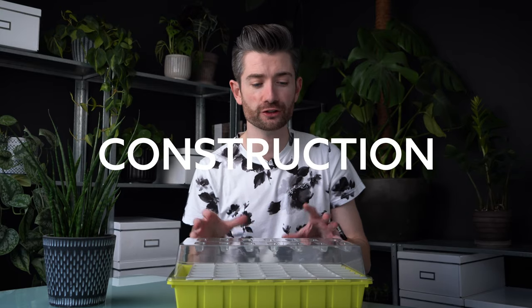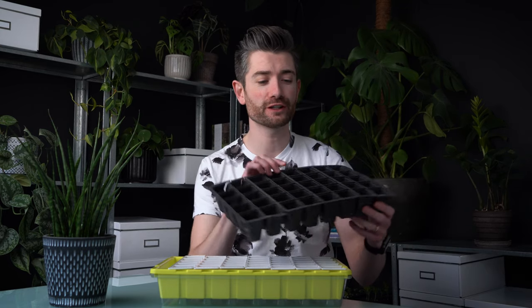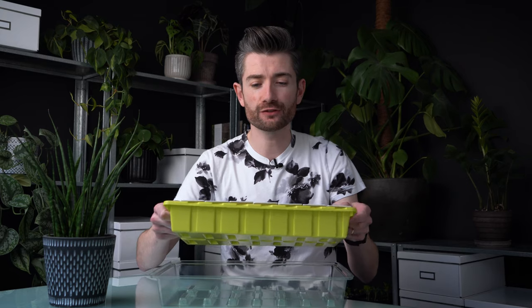Let's talk about the construction. As soon as you get it out of the box you'll notice it is so much heavier than what you'd be used to. I've been geeky enough to weigh it — it comes in at about 565 grams. Just for comparison, a standard plastic module tray I've been using for a couple of years weighs in at 40 grams. So this is a lot heavier, which means it's a lot more solid. There is very little flex in it — it's nice and durable.